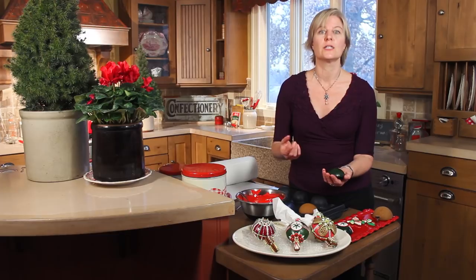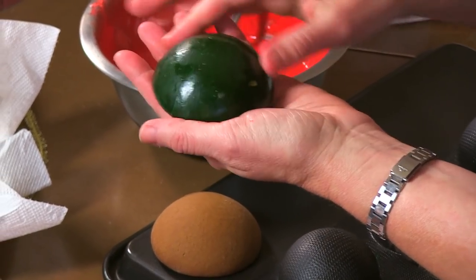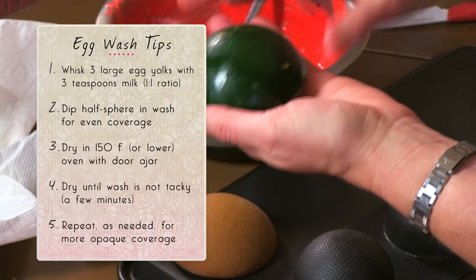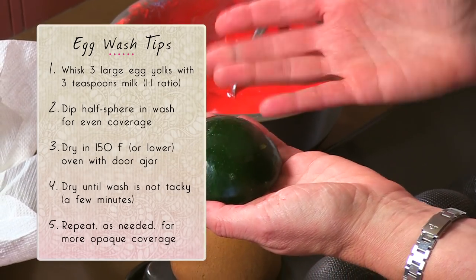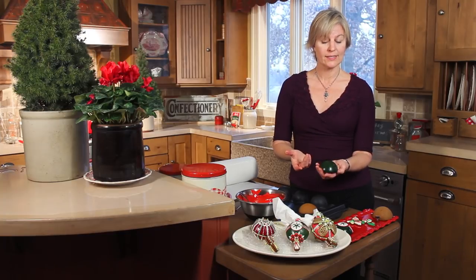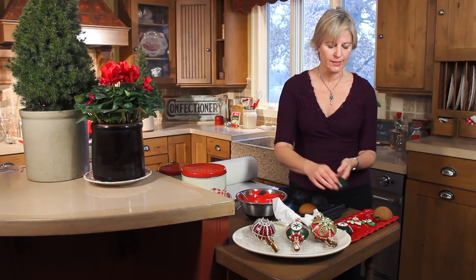First is using an egg wash glaze — basically one egg yolk to one teaspoon of milk — then brushing it on or dipping it on a cookie and drying it in an oven set to the very slowest setting just until it's not tacky. I applied about two to three coats on these green cookies, and the beauty of an egg wash glaze is it dries very very shiny. If you slightly overheat it you can also get a crackled effect, which I kind of like on these ornament cookies.